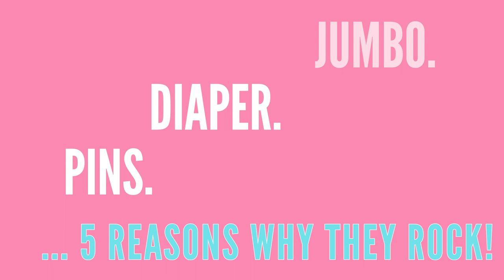Jumbo diaper pins. Five reasons why they rock. I love our diaper pins and let me show you why.